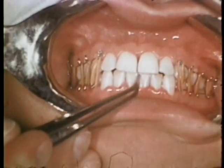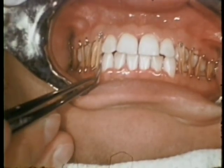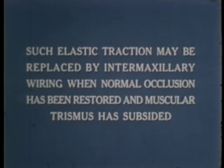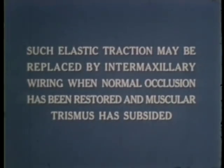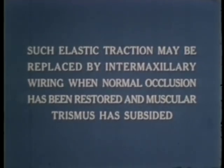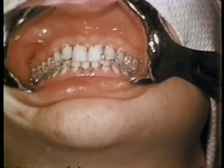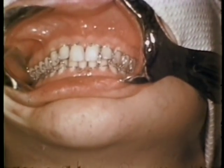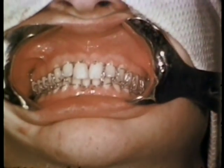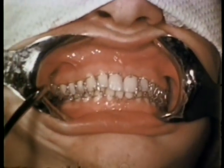The midline is now perfectly aligned and the facets are also in proper relation. Such elastic traction may be replaced by intermaxillary wiring when normal occlusion has been restored and muscular trismus has subsided. In this case, complete quadrants have been incorporated in a single strand of stainless steel wire. Since the loops are small, they may be turned occlusally and the jaws securely immobilized.